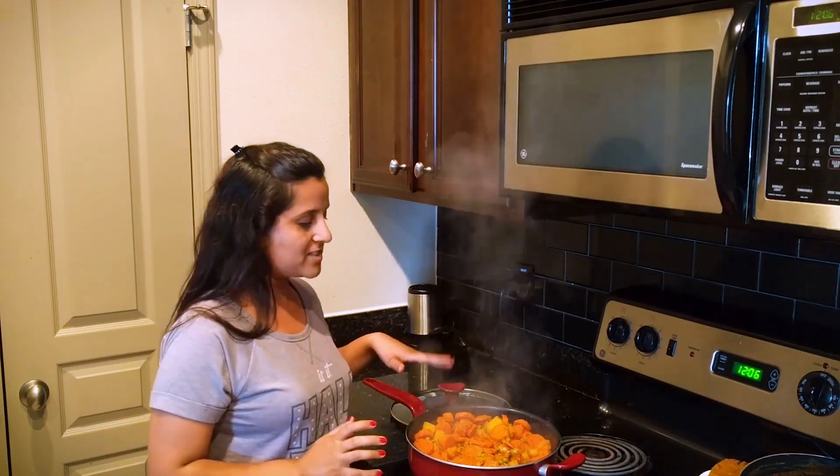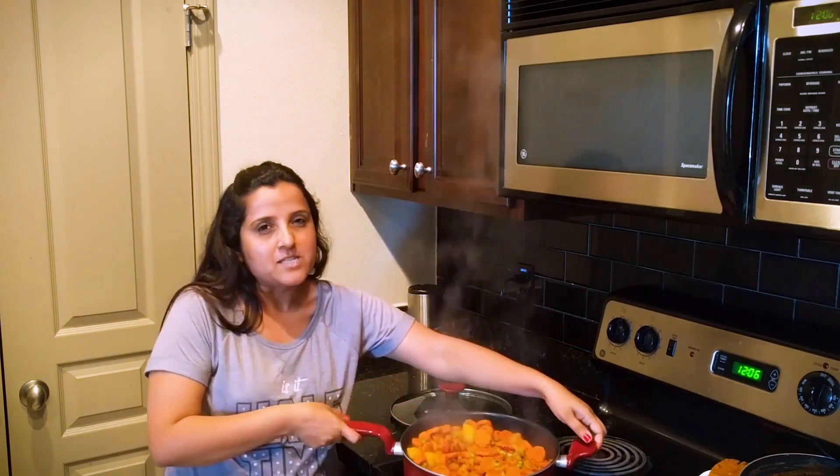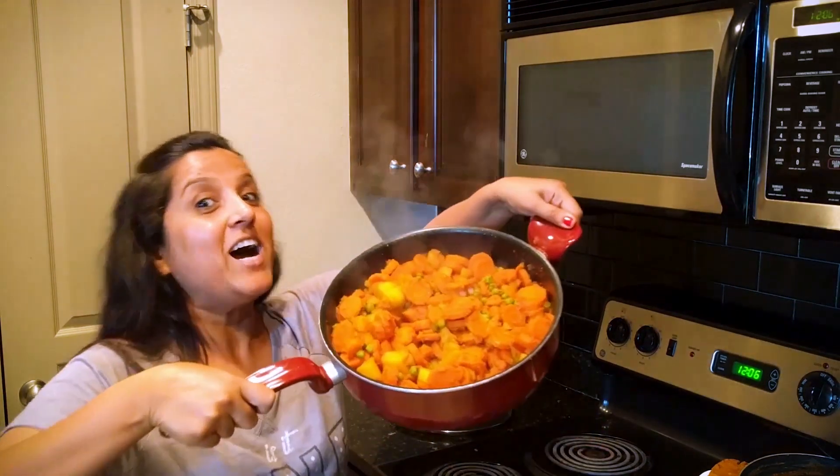It's super delicious! Next time we will get a new recipe. Enjoy today — Aloo Gajar Muttar!